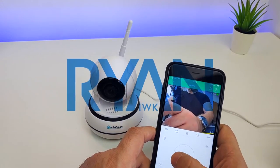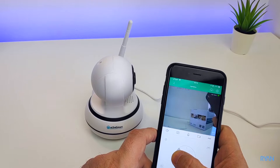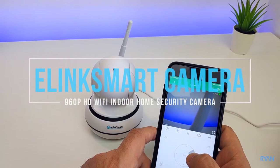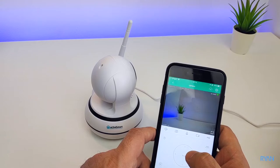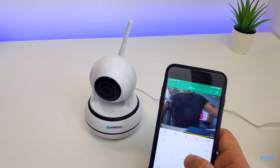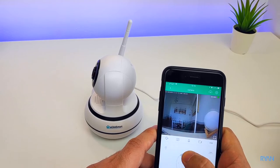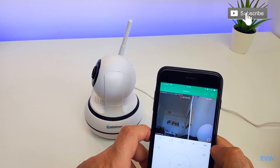What's going on guys, I'm Ryan, welcome back to another video. Hope you guys are absolutely fantastic. In this video let me show you this E-Link smart camera, 960p indoor security camera. Hope you guys like this one, so sit back, relax and enjoy.